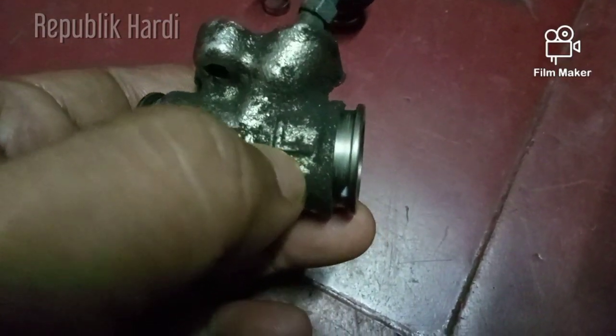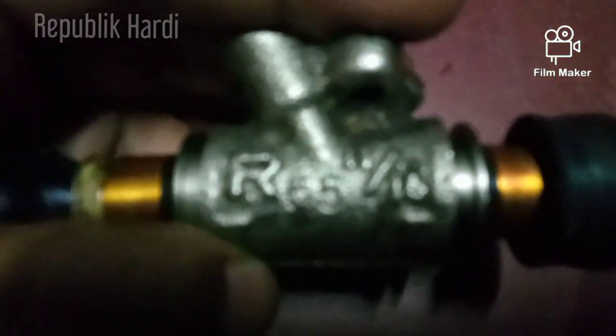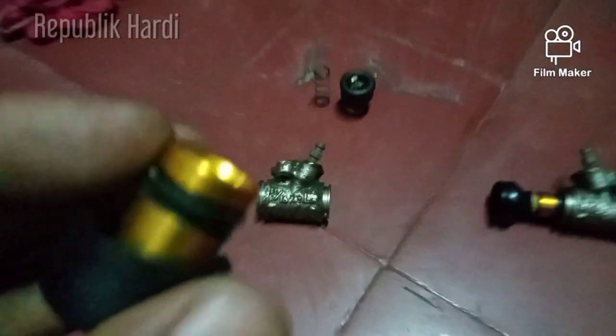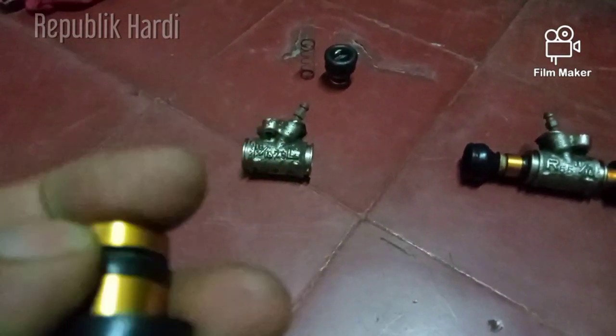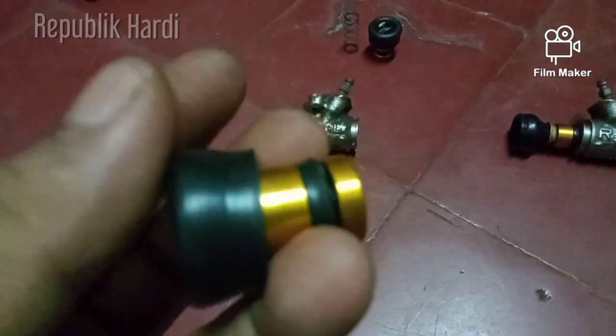Teman-teman bisa lihat di sini ada tulisan L untuk kiri, kalau yang kanan ada tulisan R. Ukurannya 11 per 16. Kalau teman-teman mau ganti dengan alternatif mengganti silnya saja, bisa dicongkel dulu lalu bawa ke toko spare part supaya tidak salah. Belinya langsung beli empat ya.